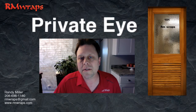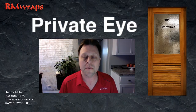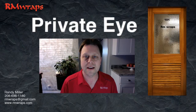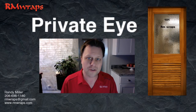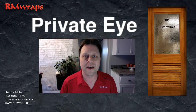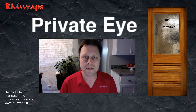Hi, welcome to Arm Wraps. My name is Randy Miller and today I'm going to be showing you the Private Eye Door. A lot of times when I'm looking for more custom, unique designs or images, I go out and take pictures of my own projects and stuff like that. This is what I found at the Mob Museum in Las Vegas.